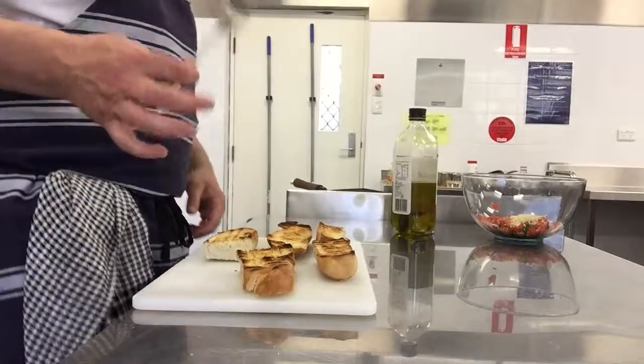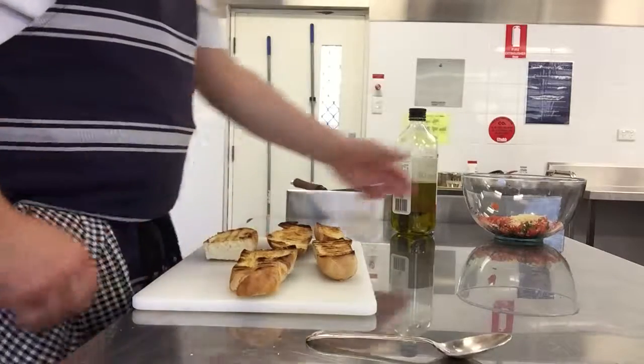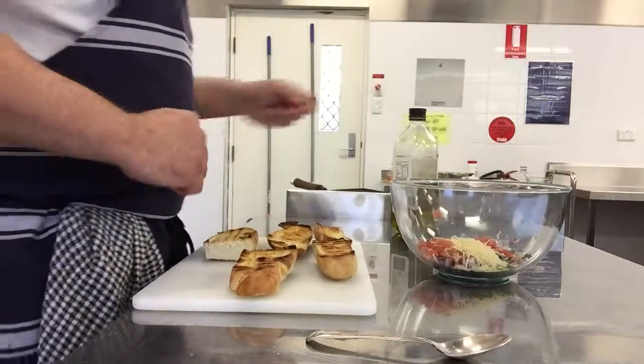All you need for the assembly is a spoon, your beautifully toasted bread, and your salsa for the top.